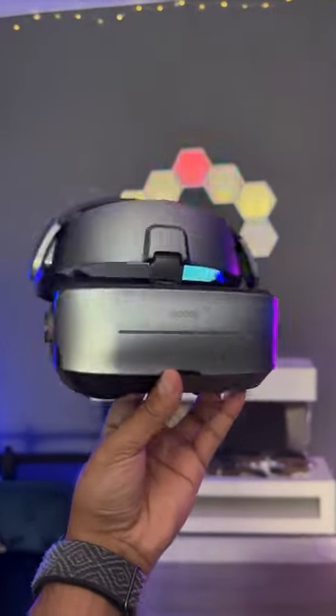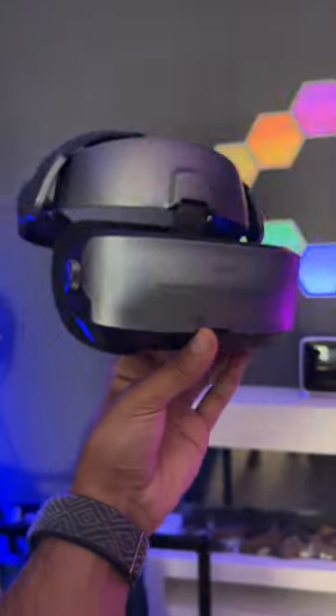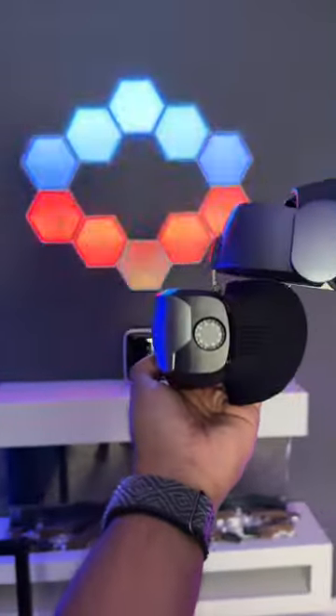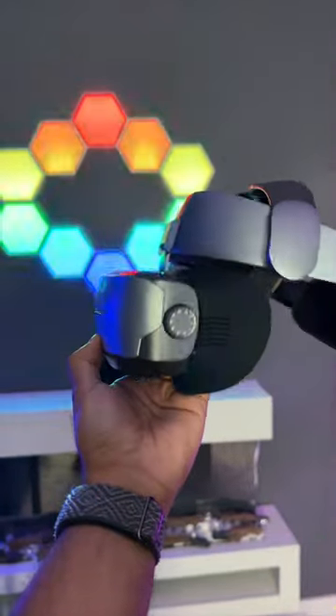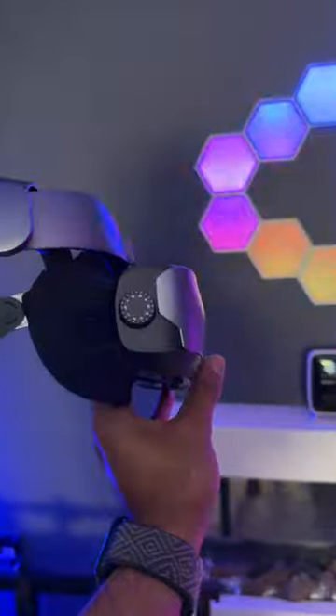This is the Guvis G3 Max home cinema headset. You can connect this to any HDMI source, whether that's an Android TV media player, your PlayStation 5, or Xbox, and you can get a 5K OLED resolution quality cinematic experience.